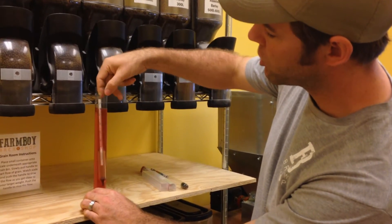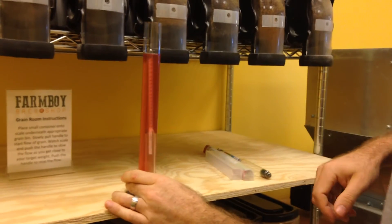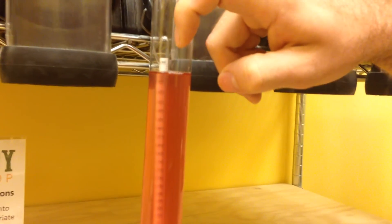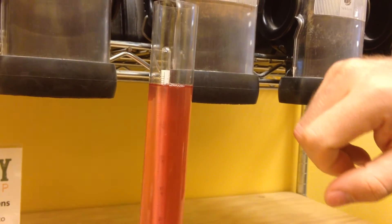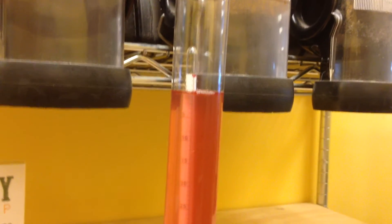Going back to high school chemistry class, we read at the meniscus — the top of the liquid kind of curves like this, so that's where you're reading it. We'll give it a little bit of a spin and we're looking for the specific gravity scale right there. Reading at the meniscus, it looks like it's right at 1.000, so it is dry — it is done. You very rarely will go below that.